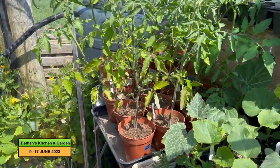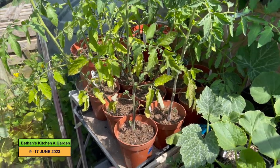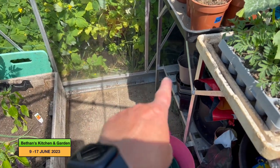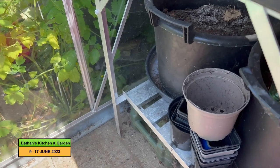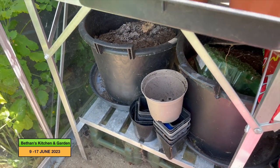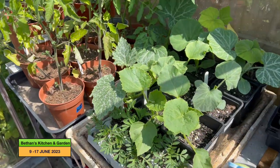Currently I'm in the greenhouse. I've got these tomatoes that need to go into their final places — they'll go on the floor down there and around here. I've also got a few large pots under there that I need to move first before I can drop the staging in and plant into them outside.